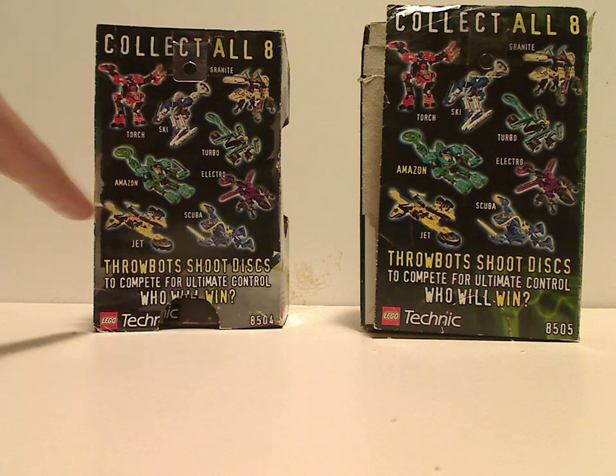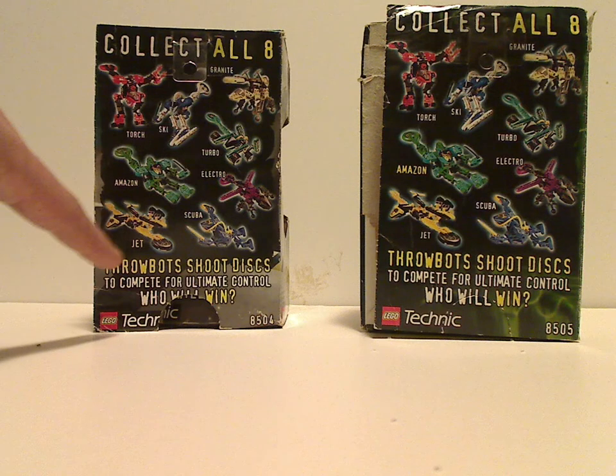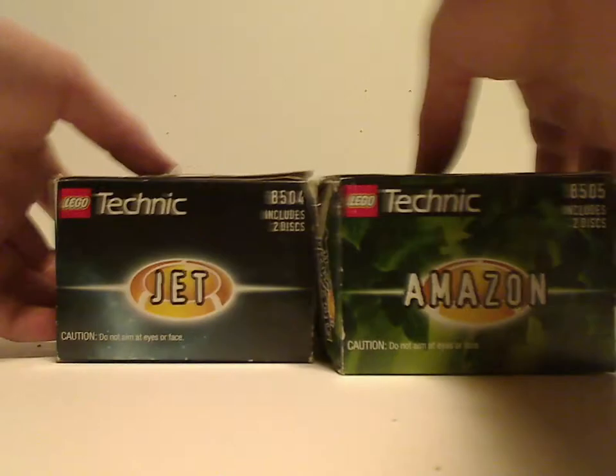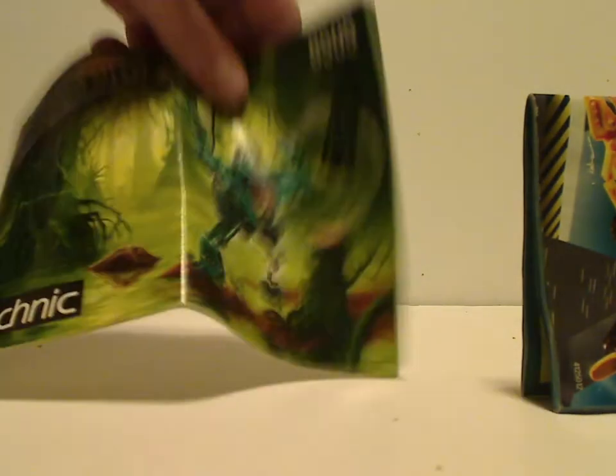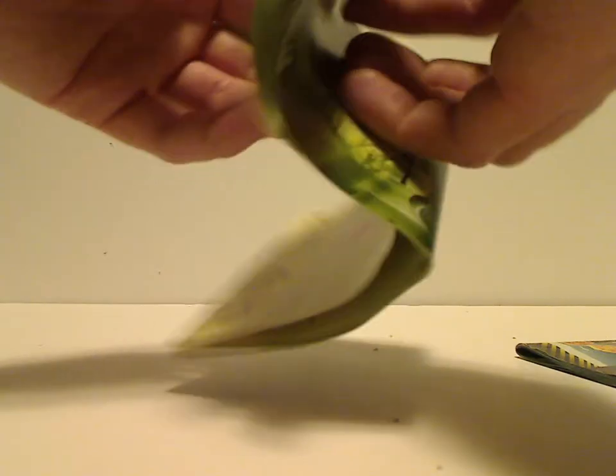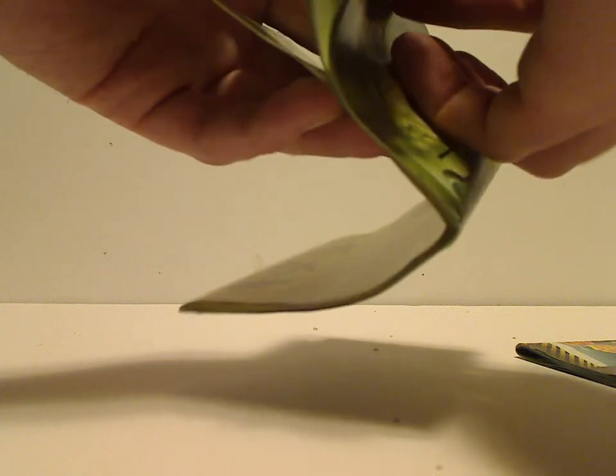It says collect all eight, and shows all the characters. Then Throwbots shoot discs to compete for ultimate control — who will win? On the top are the names of each set. And onto the booklet — on the front it has the same pictures, but it also has the other combination models they make, with different backgrounds for each one.